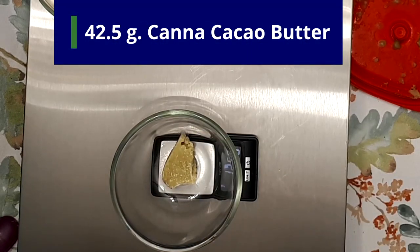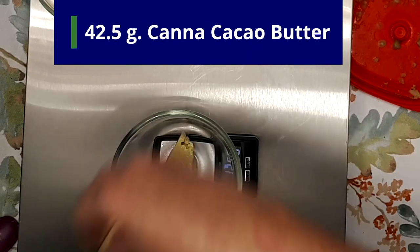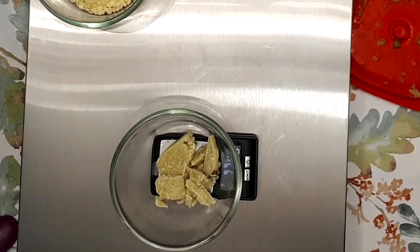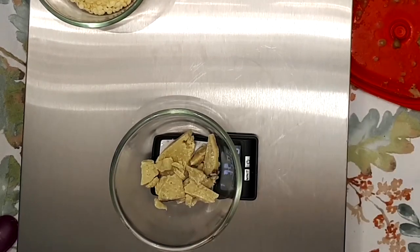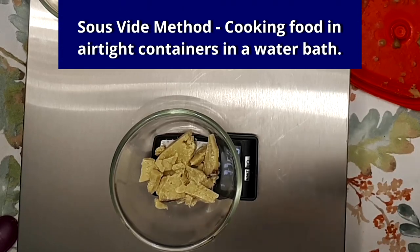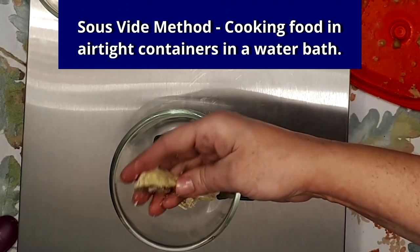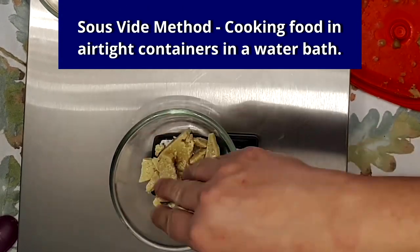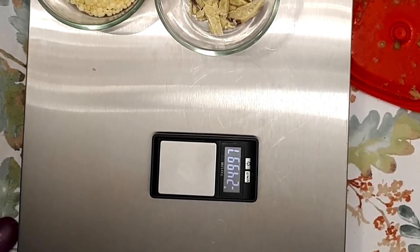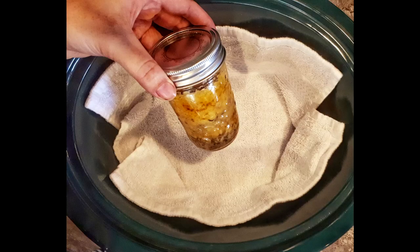Up next is 42 and a half grams of infused cacao butter — it makes it soft and smooth. This batch I made with Girl Scout Cookies. You can also use non-infused, but why would you? If you want to infuse your cacao butter, I recommend the sous vide method because it's gentle and easy to control. Follow the directions in the infused coconut oil video — the only change is adding a washcloth between your jars and the bottom of your crock pot. This little trick will keep your cacao butter from searing.